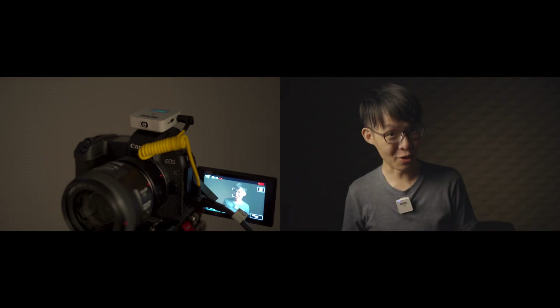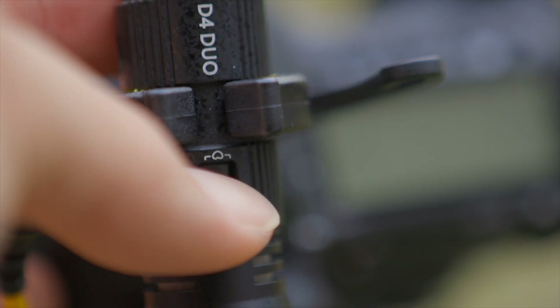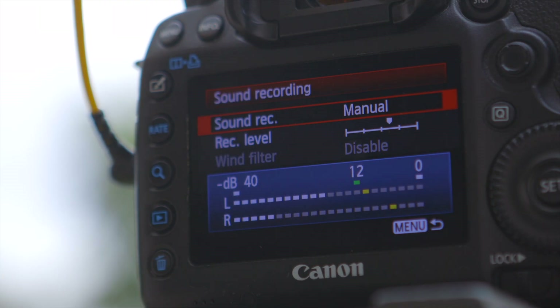To test that, I'm now plugging the Rode Wireless Go directly into my camera — this is what it sounds like. And now, this is the Wireless Go plugged into the D4, which is going into my camera. So far I haven't been able to hear any audible degradation in sound quality, which is great news for the D4. Do note that the switch has to be set to the front and back address mode for this feature to work, because the external input replaces the rear capsule signal.